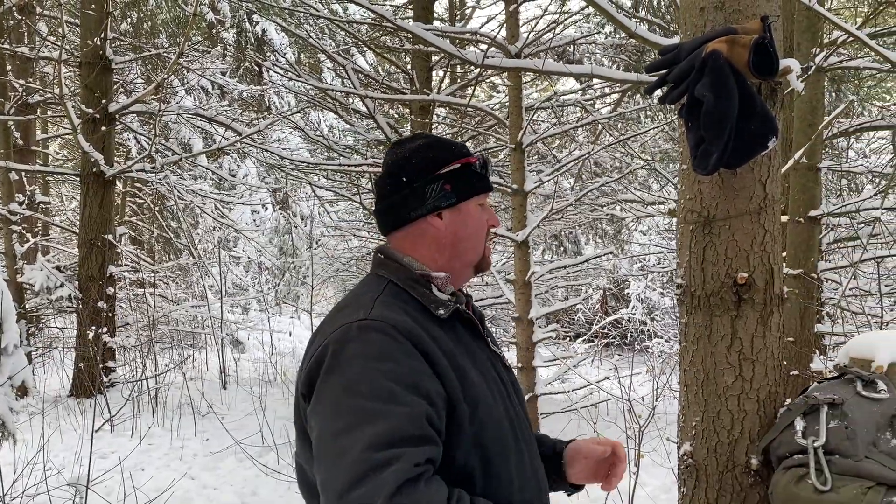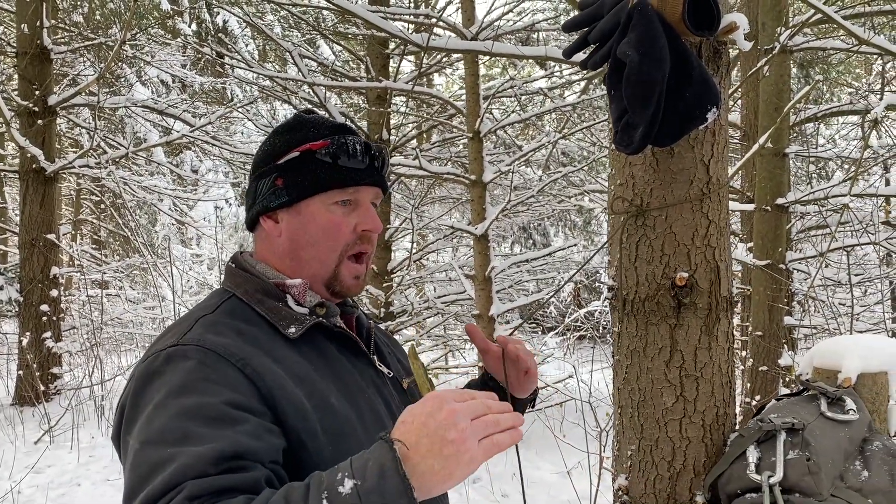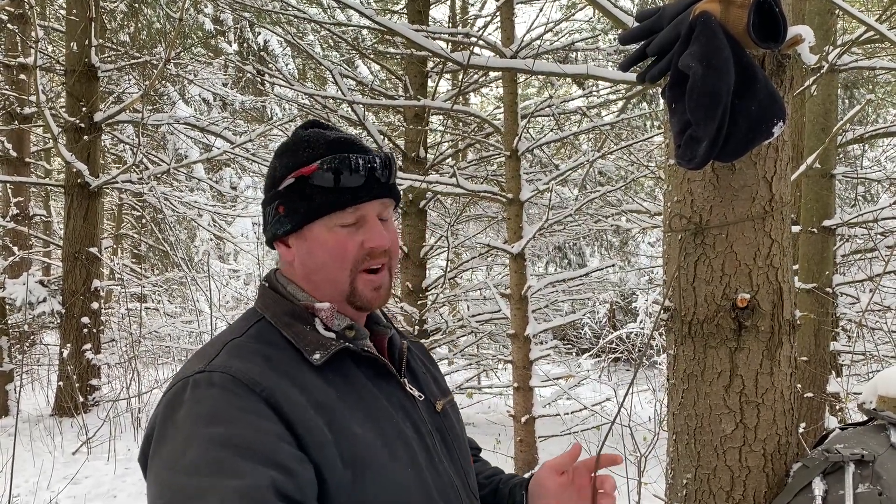Hi, it's Dave at Barefoot Bush Craft. First thing that I do when I get into camp is I want to get my backpack up off the ground. I want to get it out of the moisture, out of the muck, but especially I don't want to bring pests home. I've had a couple times where I brought critters home that got into my pack because I had snacks. So it's pretty important to get it up off the ground.